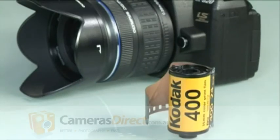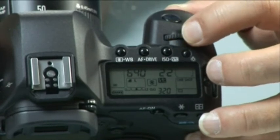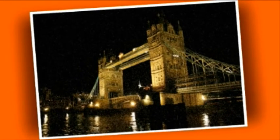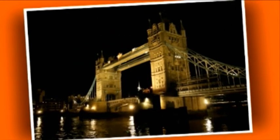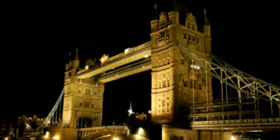Since digital cameras do not use film, but have image sensors instead, an ISO equivalent is also usually given. ISO simply indicates how sensitive the image sensor is to the amount of light present. The higher the ISO rating, the more sensitive the image sensor, and the better suited to take pictures in low light situations. Keep in mind, smaller sensors tend to develop graininess at higher ISOs, whereas today's DSLR full-frame sensors can handle incredibly high ISOs, enabling evening shots with practically no graininess or noise.